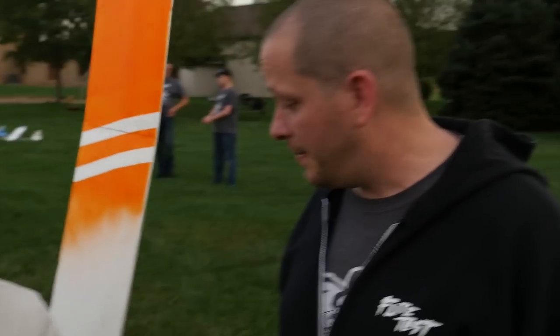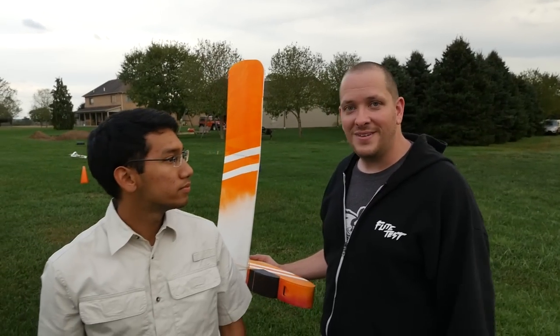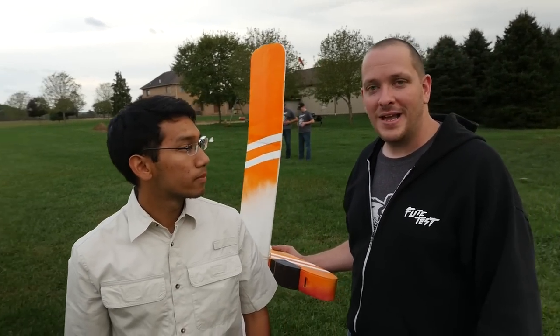Guys, keep the feedback coming. This was a long design and process, and your feedback on motor sizes, prop sizes, what features you wanted, what things you wanted to do with it — that's all why it was developed. Please keep the feedback coming. I want to thank you for your support. We'll see you next time.